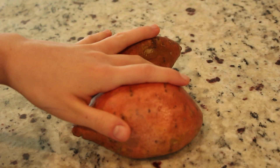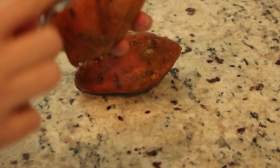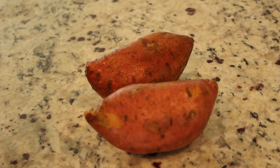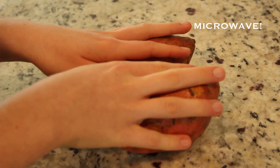The first thing we're going to do is wash your sweet potatoes and then take a fork and poke holes in them. Once that is done, we are just going to set these in the oven for five to seven minutes.